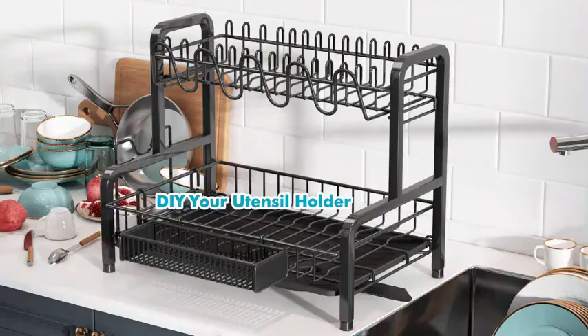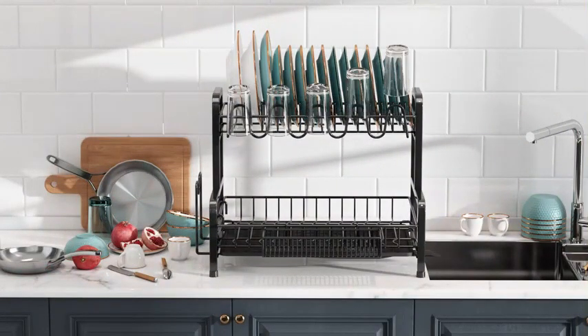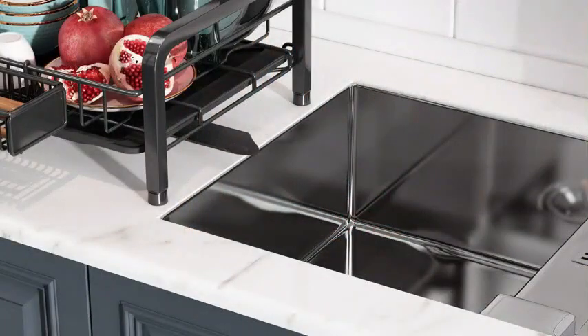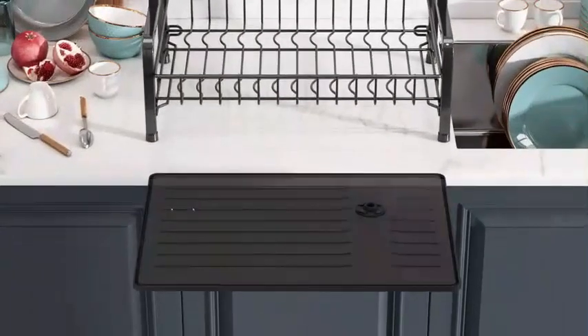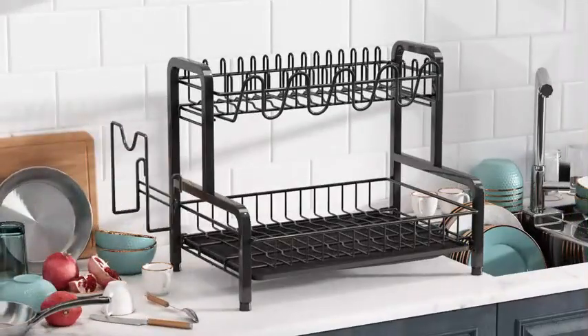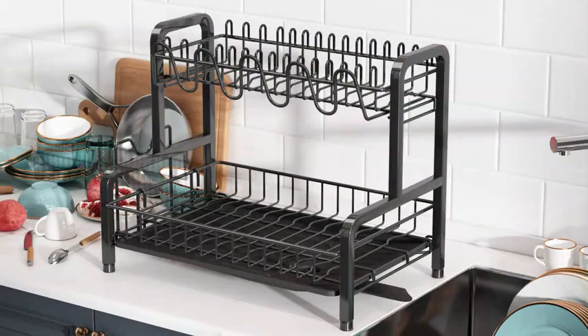Weighing just 3.04 pounds, this dish drainer rack is lightweight yet sturdy, with a weight limit of 15 kilos and more. Its ASIN number is B09XJDUKN6, and the item model number is 608BK. Boasting an impressive customer review rating of 4.5 out of 5 stars with 1,829 ratings, this dish drying rack has garnered positive feedback from satisfied users. Ranked at number 13,147 in the kitchen dining category, and numbered 59 in dish racks.